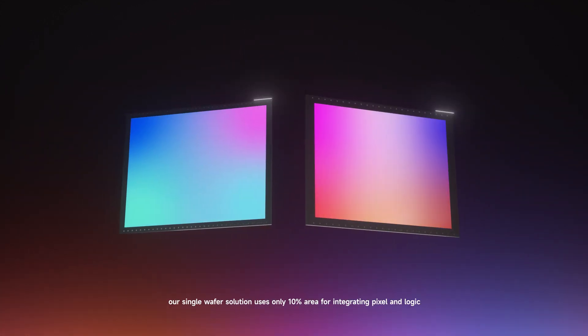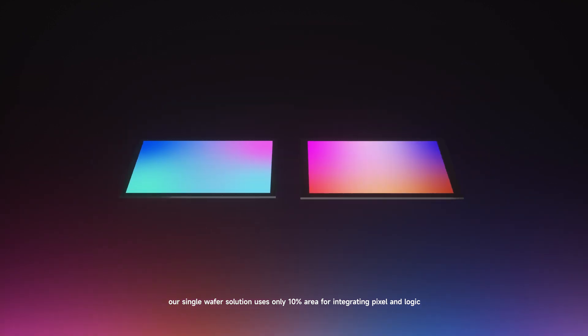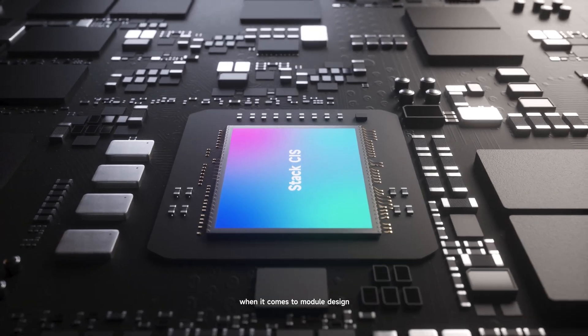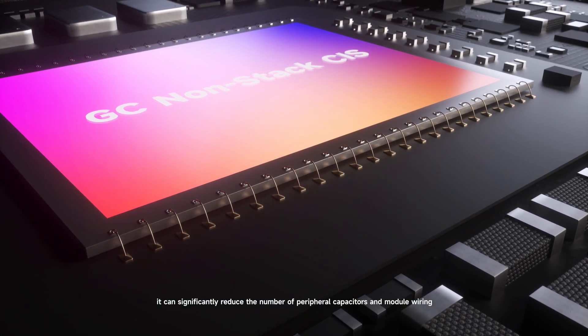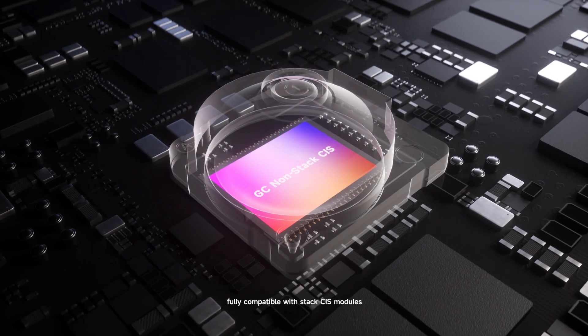Compared to stacked CIS, our single wafer solution uses only 10% area for integrating pixel and logic, reducing silicon usage by 40%. When it comes to module design, it can significantly reduce the number of peripheral capacitors and module wiring, fully compatible with stacked CIS modules.